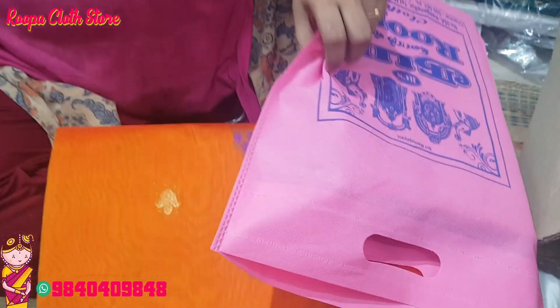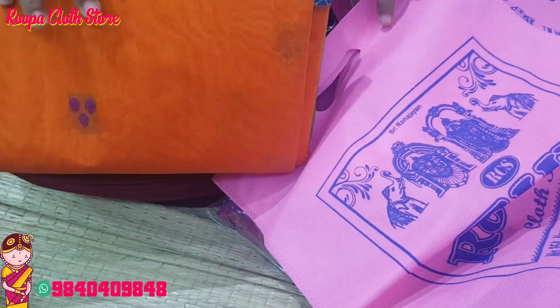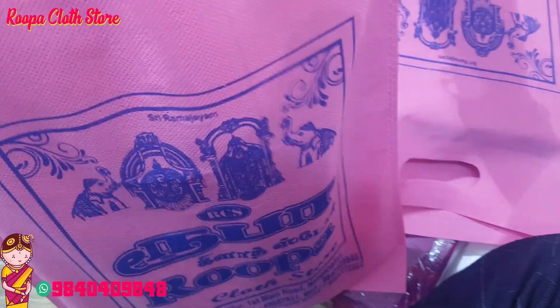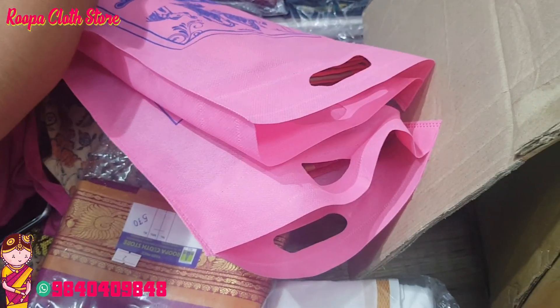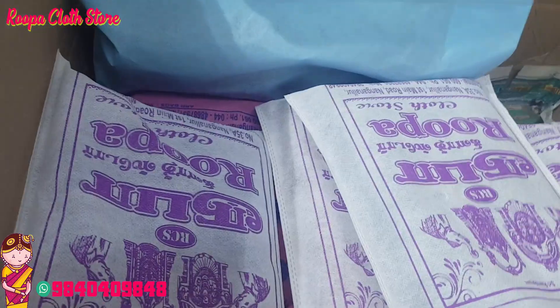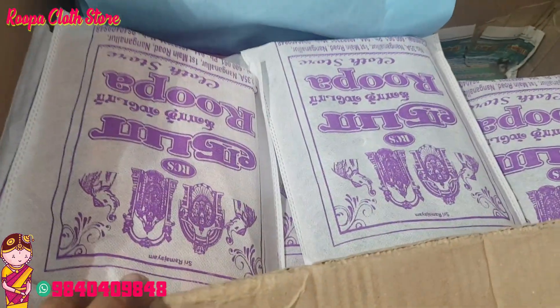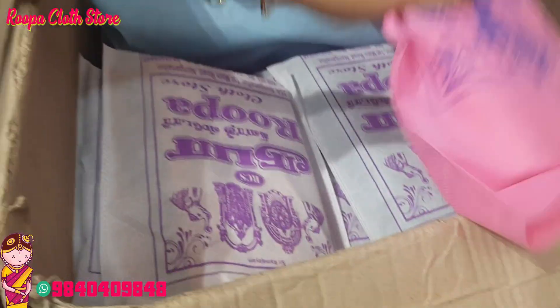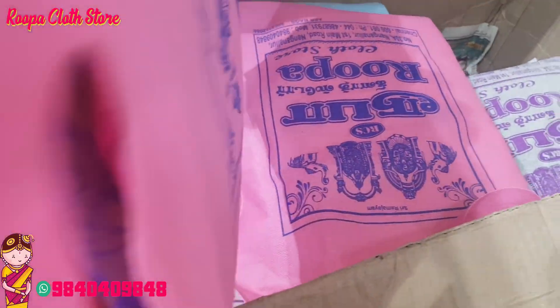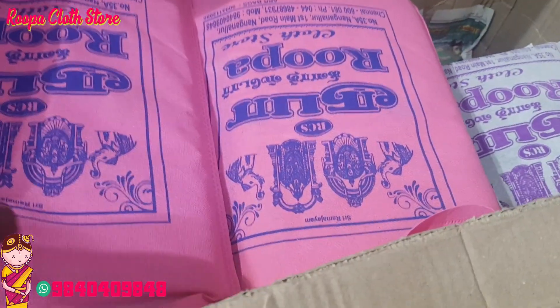The packaging will be clean and neat — the impression is very important, so I will give you a nice impression. We will cover all the varieties. Each and every sari for gifting purpose is easy — we will pack all the tops so that customer names are included.